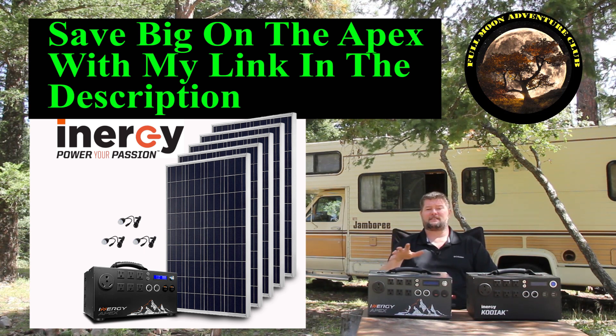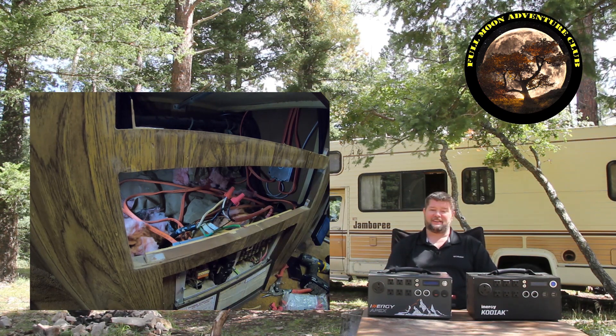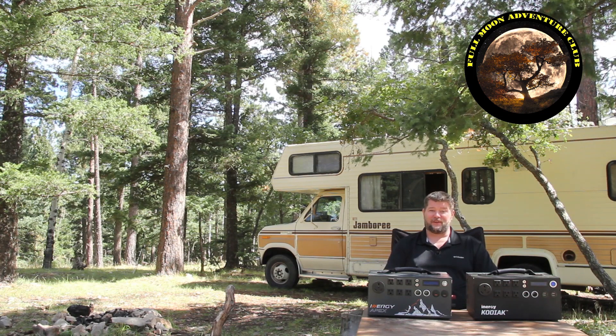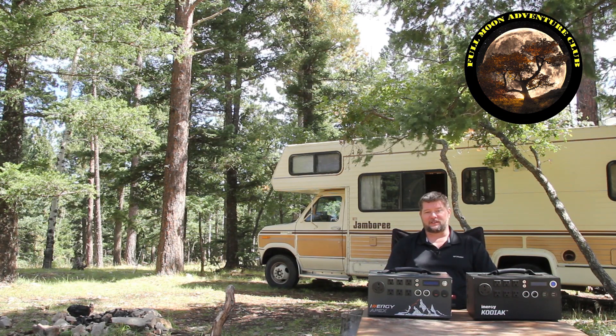Now that you guys have seen the install basically in action, the install video will be right after this so you can see exactly how I did all this. I hope that helps you out — if it did, please like, share, and subscribe. Don't forget to use my Amazon link in the description below for all your shopping, or even Patreon if you want to donate to the channel so I can keep making these videos for you. My name is Jim with Full Moon Adventure Club — thank you so much for watching and happy camping.